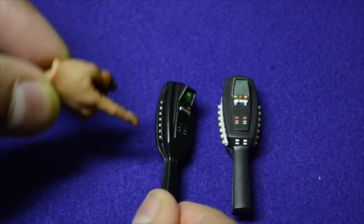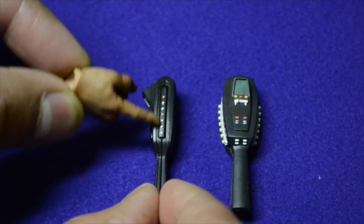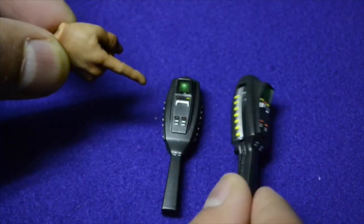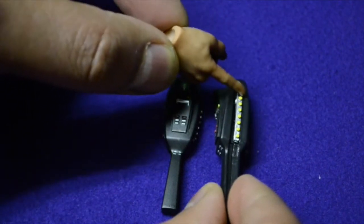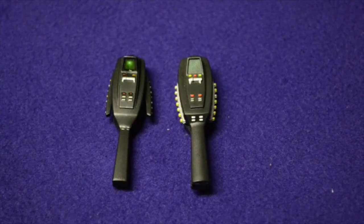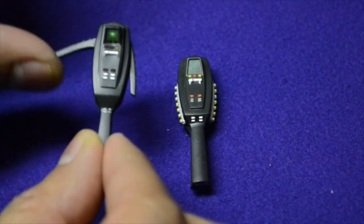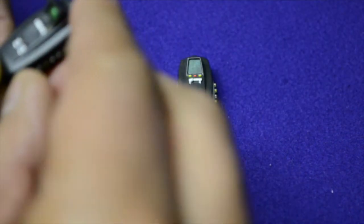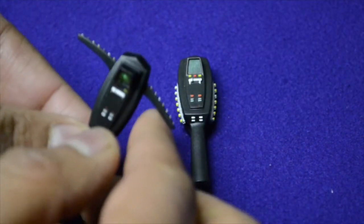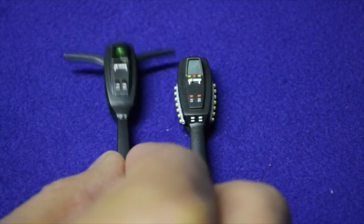Size-wise, Mattel is slightly larger than the Blitzway. I noticed the details and coloring on the Mattel are more prominent with the paint applications. Here's the Blitzway — you can see the coloring looks darker. On the sides, here's the Blitzway, and here's the Mattel — it has a silver lining. For the Blitzway, you have to get your little fingers and nails in there to open up the wings, like so.